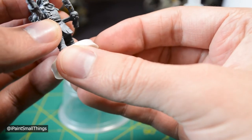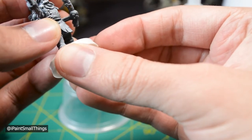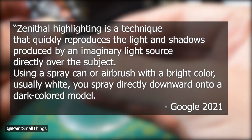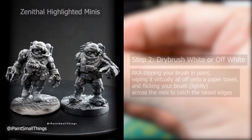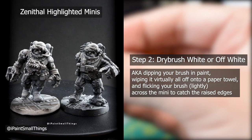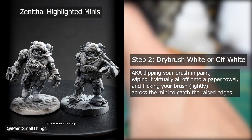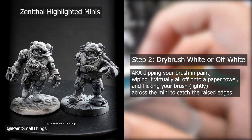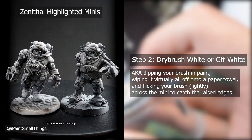After gluing the mini together and adding any extra bits like grenades and shoulder pads, prime with black, then do a zenithal highlight by spraying above with a brighter color. This can be done easily with spray paint or an airbrush. If you don't have either of those, you can base your mini in black and then dry brush — which basically means you get some paint on a brush, wipe nearly all of the paint off on the paper, then lightly brush across the mini, which makes the edges pop.